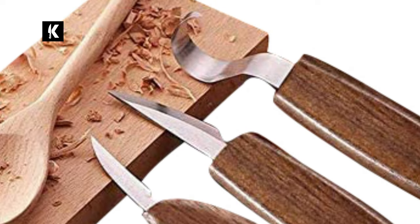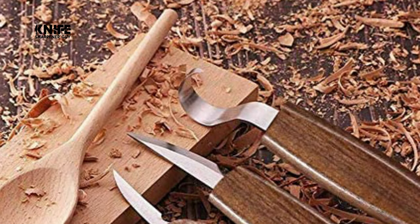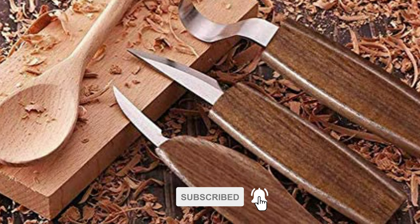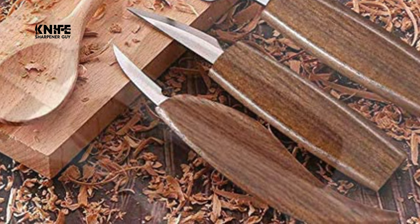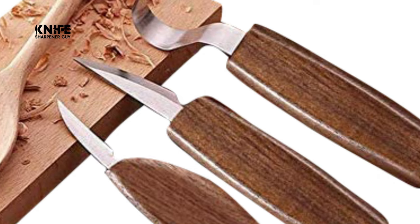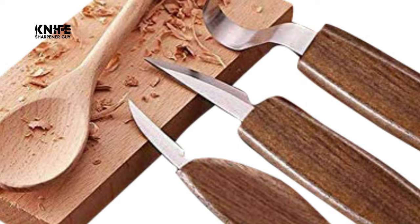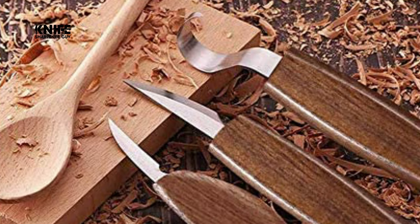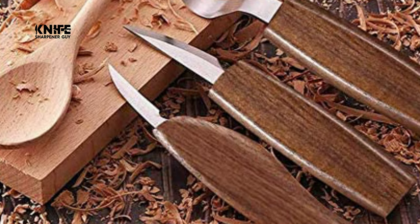The whittling knife set includes a spoon carving knife, chip carving knife, detail knife, roughing knife, leather honing strop, polishing compound, cut-resistant gloves, three basswood carving blocks, whetstone, sandpaper, and a tools roll for convenient storage. The blade is made of upgraded chromium vanadium alloy steel with high hardness and high corrosion resistance, staying sharp for a long time. The ergonomic handle allows many hours of work without fatigue. This kit saves you both money and time compared to buying separately.